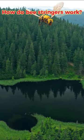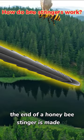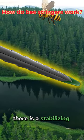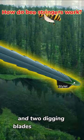Let's start our tour by zooming in on the point of the spear. The end of a honeybee stinger is made of three parts: there is a stabilizing rod, technically called a stylet, and two digging blades called lancets.